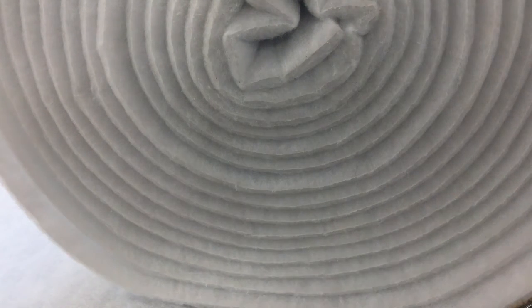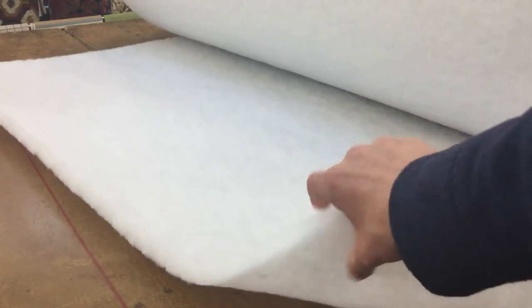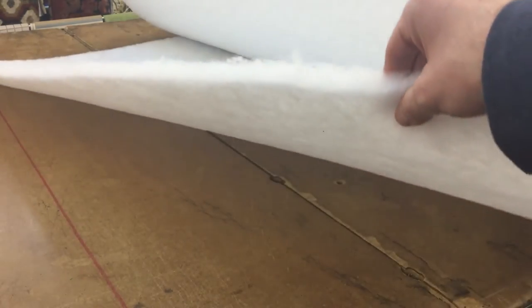This is our one-inch Dacron. It measures on the end here like this, 0.75 to 1.25 inches, so we kind of split the name down the middle. It's a one and a half ounce.